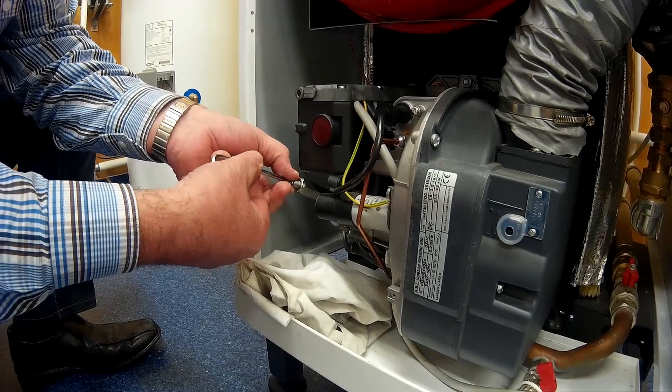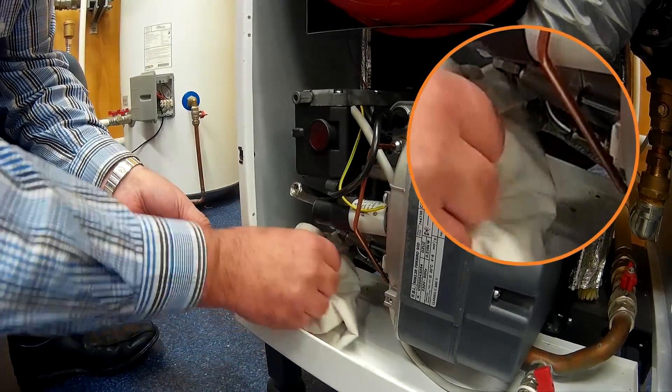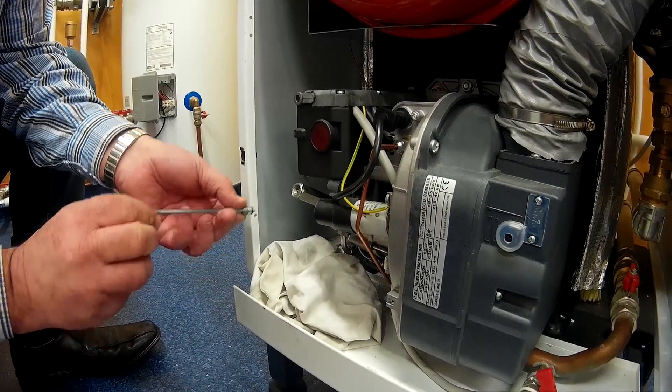We remove the plug from the end. When there's a steady flow of diesel, we reintroduce the plug.